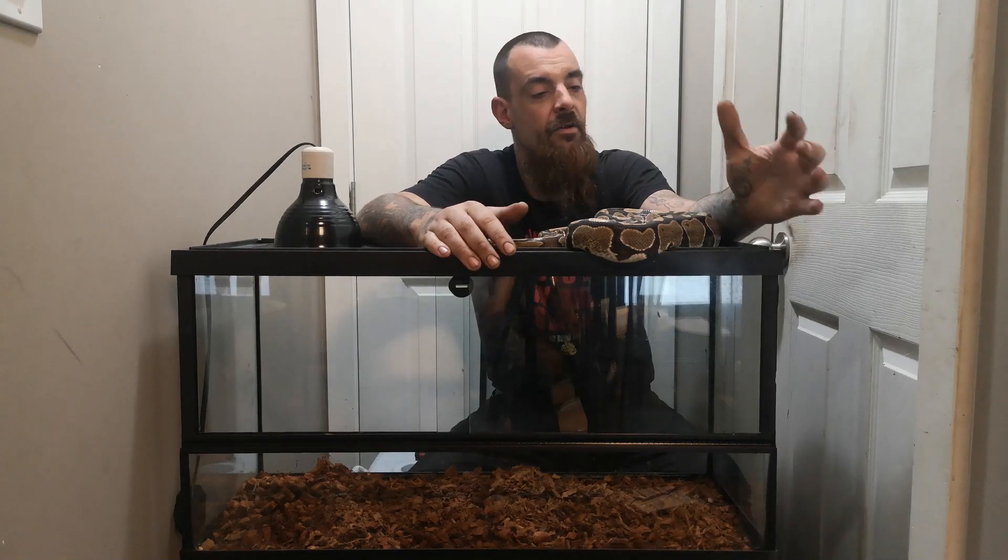Most tanks aren't going to be like this front-opening deal I've got here. They're going to be a fish tank style: solid sides, mesh lid, some sort of way to lock it down and make it secure.